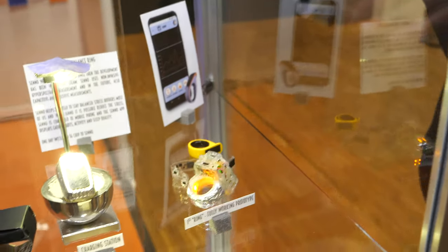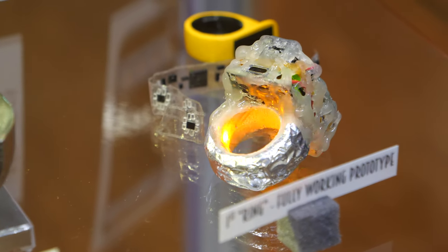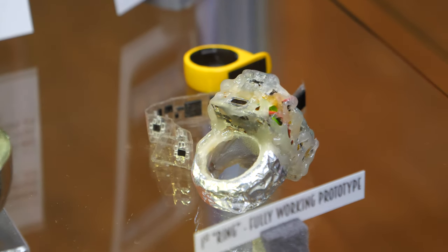How far away do you think this is from being commercial? The zero series is coming in probably one to two months, and then we are launching a crowdfunding campaign in autumn. If everything goes as planned, we do a lot of field testing with the zero series first, and our goal is to have the first rings delivered at the beginning of next year. Fantastic, Antti — thank you very much.